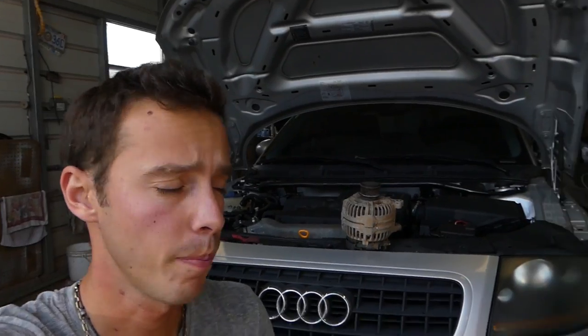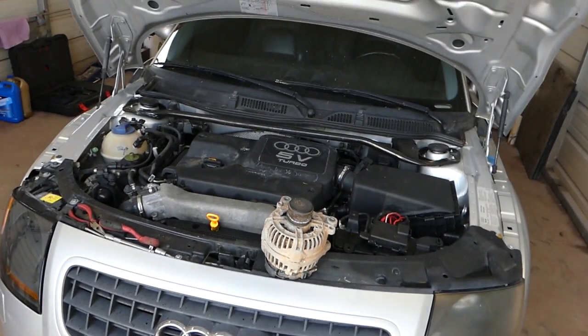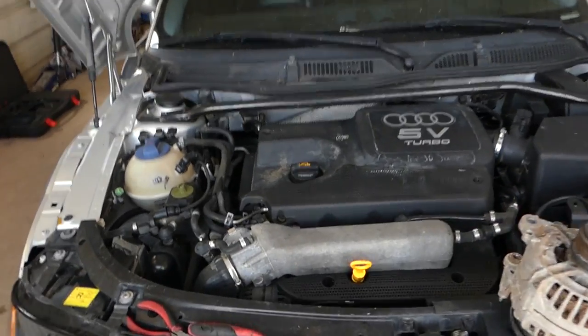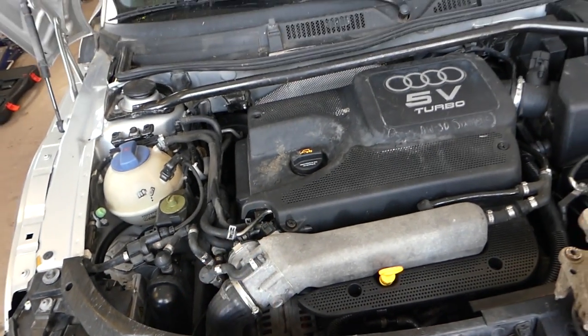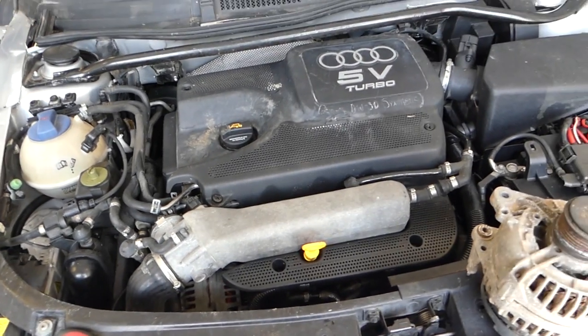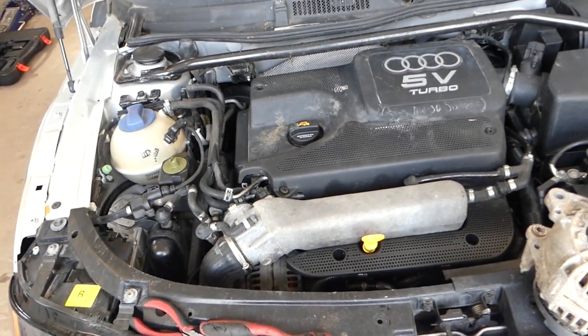Hey guys, welcome back to Auto Repair Guys. Today we'll show you how to remove and replace a throttle body, or how to clean your throttle body if you need to remove it to clean it, on an Audi TT 1.8 turbo. It will be the same for many other vehicles with that 1.8 turbo engine. Stay with us.